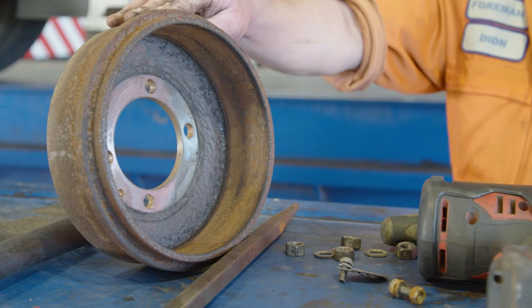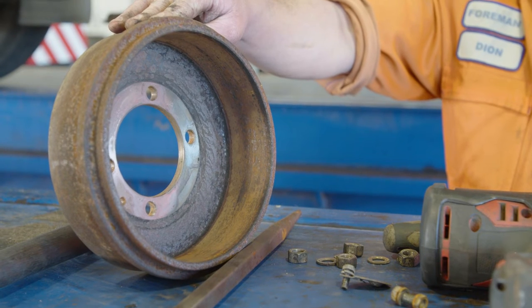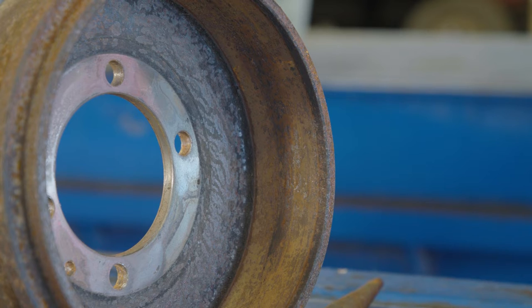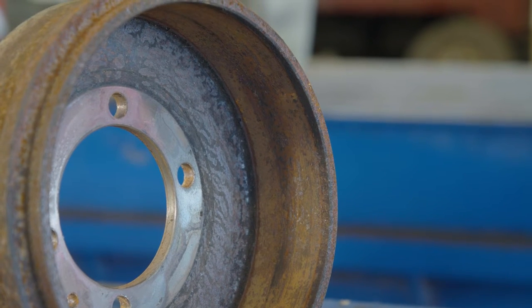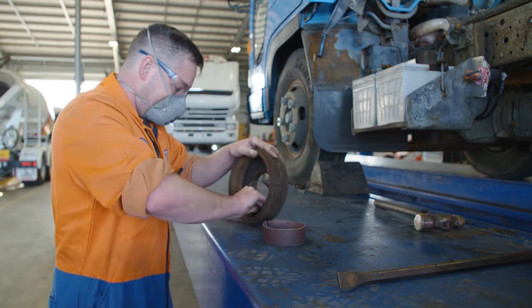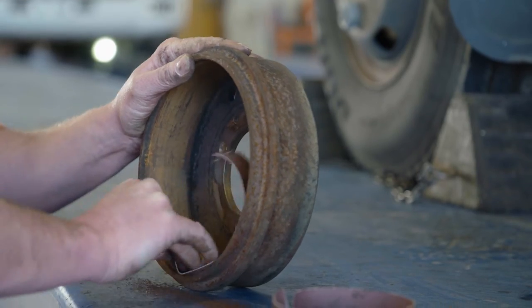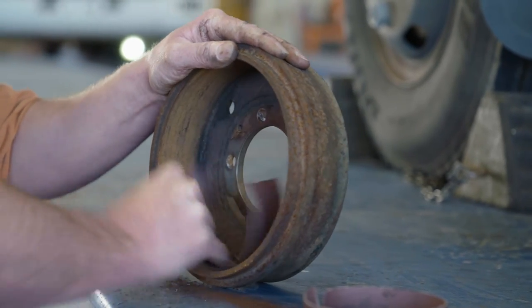An important thing to check is obviously the surface of the brake drum. If that has been sitting around for some time you'll notice it will be corroded. If it's been used while the vehicle's been in motion you may even find that the drum is scored or overheated. If that's the case there may need to be some replacements. With the drum off, you may need to clean any surface corrosion with emery cloth. This ensures that the brake shoes have got a nice clean dry surface to bite into.